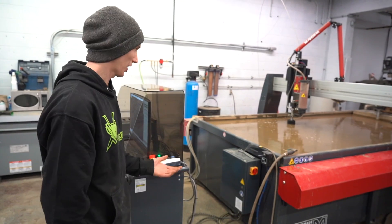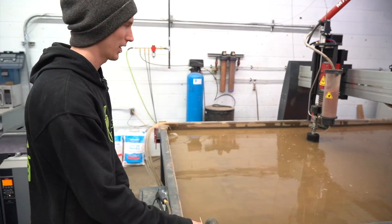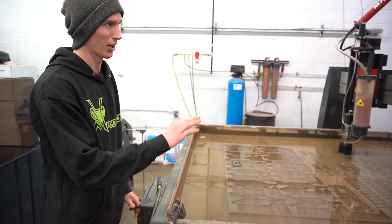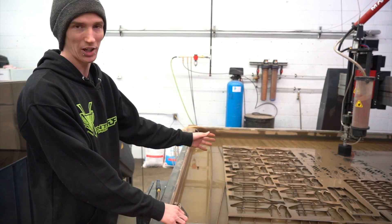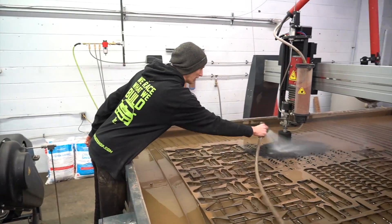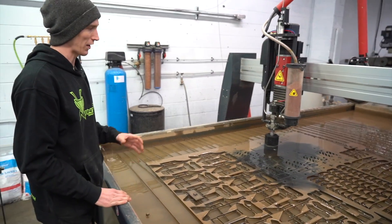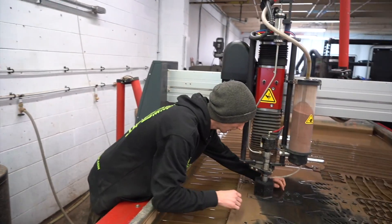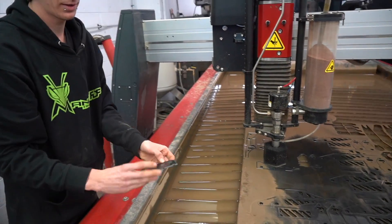Once our piece has been cut, walk back over to the table and give it a little lower. Because our tank has some sand in the bottom and our abrasive catcher isn't catching everything 100%, you do end up with some sand on top of the plate — so you take your trusty little hose, walk over, and spray it off. Since this stuff is pretty thin and fairly small, we've tabbed everything, so I've got to walk over and actually break it out. You come over to your piece, break the tab, and there you go.